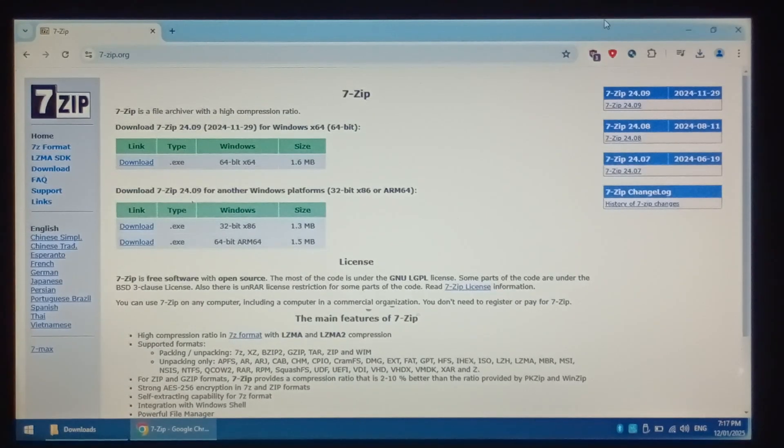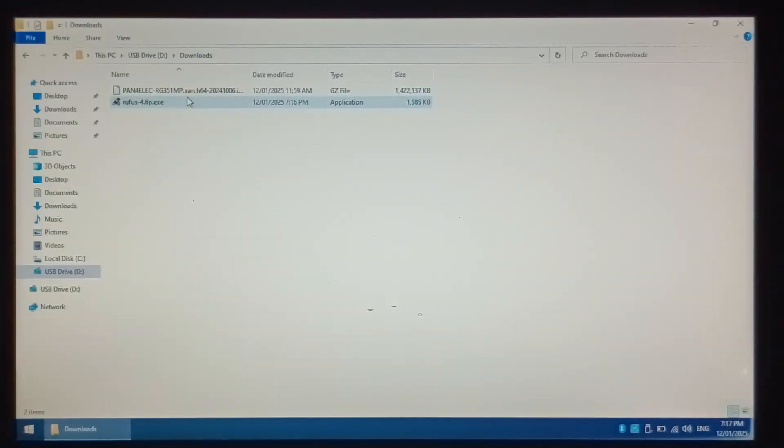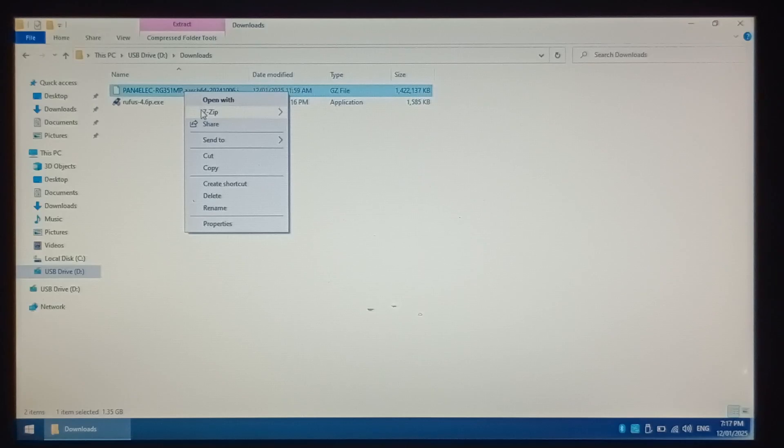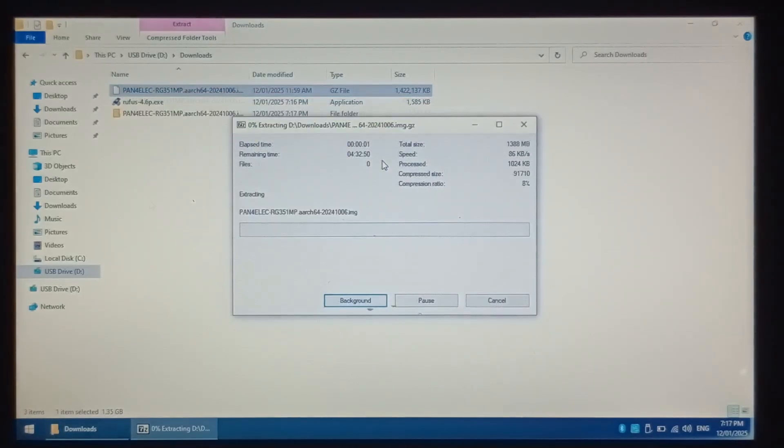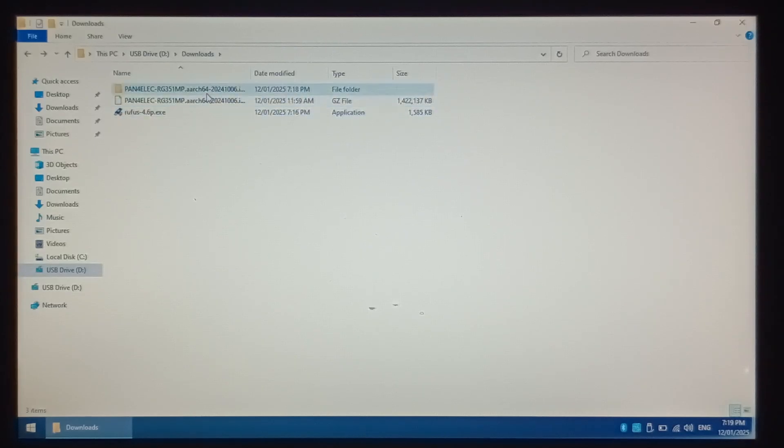Once all three files are finished downloading, close Google Chrome and go to your downloads folder. Right click on your P4ELEC image, go to 7-zip, and extract to the P4ELEC folder. Once it's finished extracting, open up the folder and make sure there is an image file in there — it should be around 2GB. And there is.